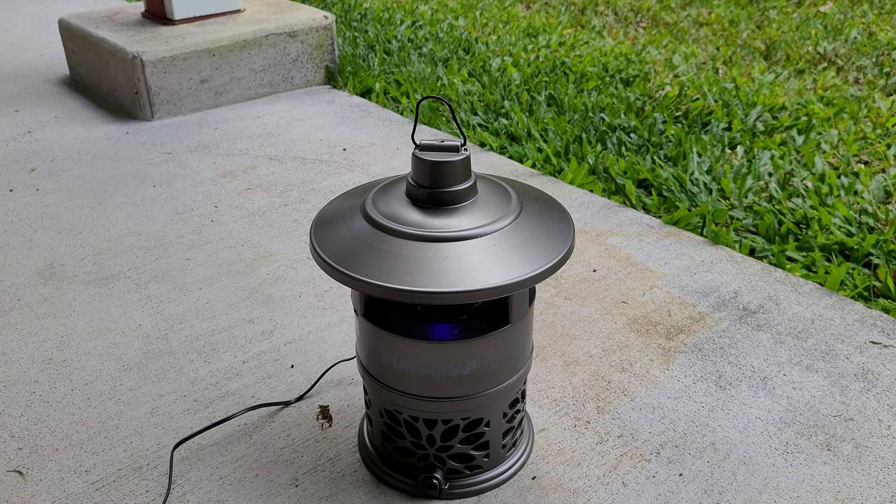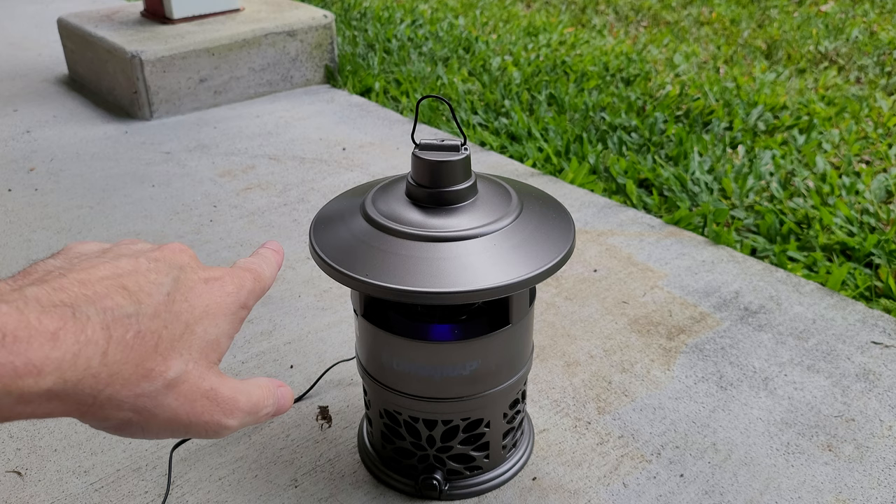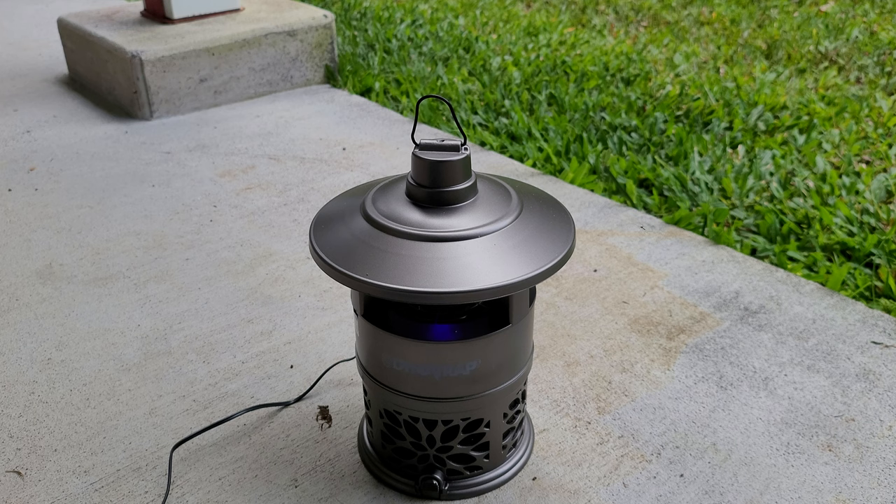But surprisingly enough, it does work. So what we're going to do is unplug it. There are mosquitoes flying around it right now — me being out here doing this video, I'm getting eaten up because apparently it is attracting the mosquitoes. And I've actually watched one or two get sucked in while I was preparing to do this video.